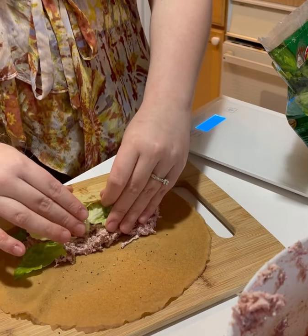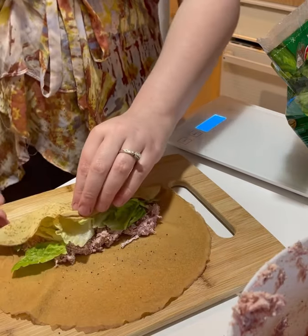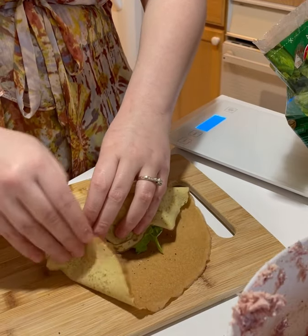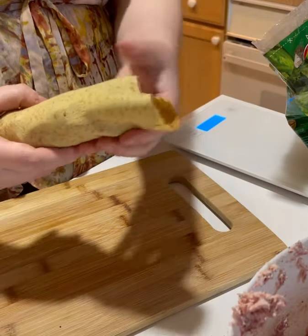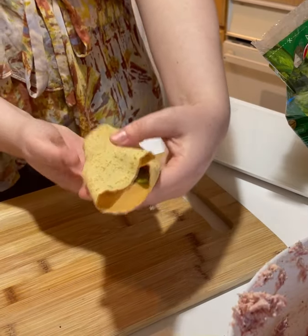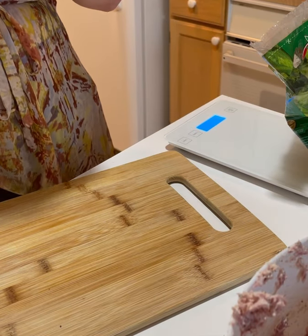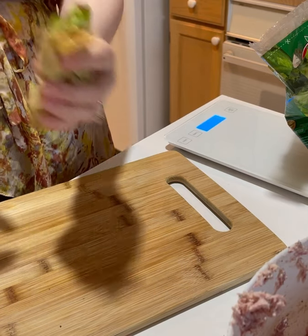You want to be really careful because these can rip and you don't want that. They're pretty sturdy for how thin they are. We're going to go ahead and wrap it up like a little burrito. My wrapping skills aren't perfect, but there you go. So good.